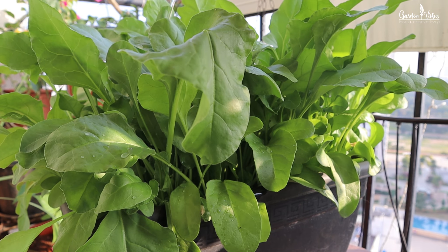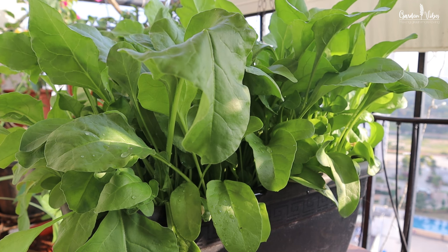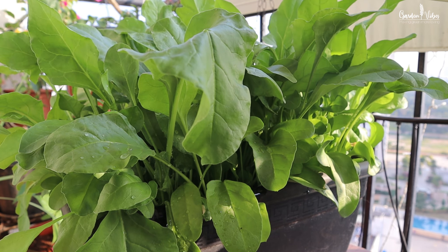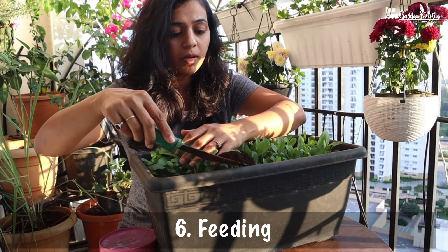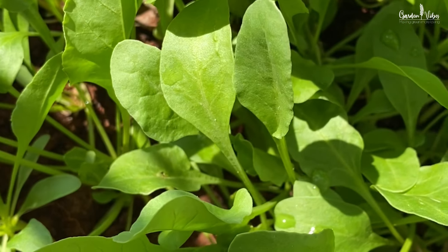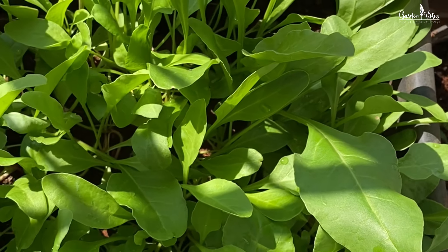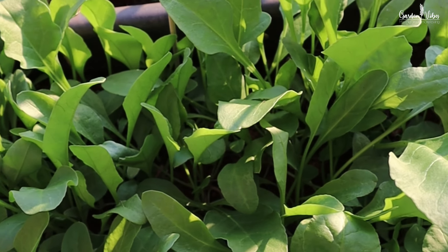Remember that spinach prefers consistent moisture. After about 2 weeks, you can start fertilizing your spinach. You can use any good quality compost — I generally use kitchen compost or vermicompost for all my veggies. Just add a handful of compost to each pot, and do this every 2 to 3 weeks for big and lush leaves.